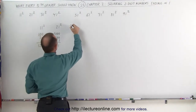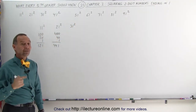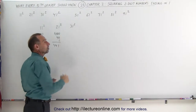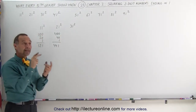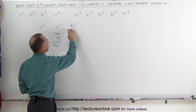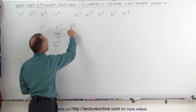Let's try 31 squared. Take the first number and square it — 3 times 3 is 9, add two zeros, that's 900. Then take the first number and double it and add a zero: 3 times 2 is 6, add a zero, that's 60. 900 plus 60 is 960, add 1: 961. So what we did was take the first number, square it and add two zeros, then double it and add a zero, add 1 — that gives you 961.